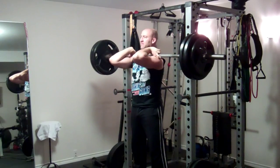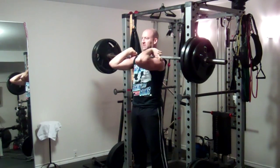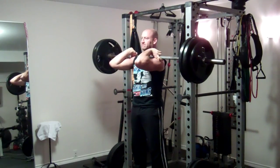You really feel your core, your upper back — everything working isometrically to keep that midsection stable while you support that weight.